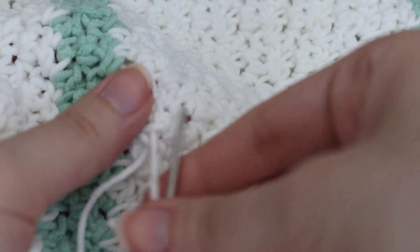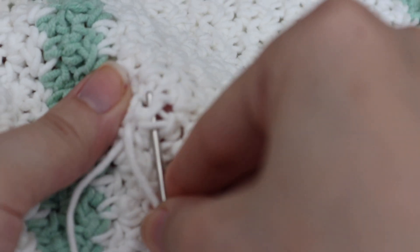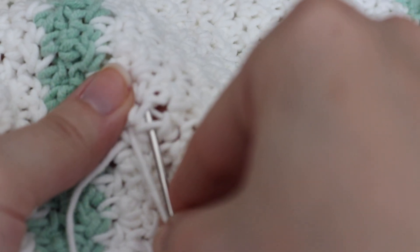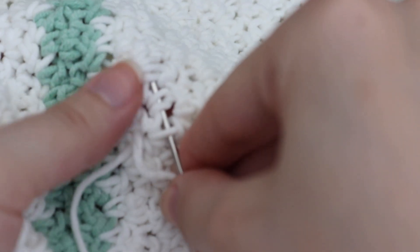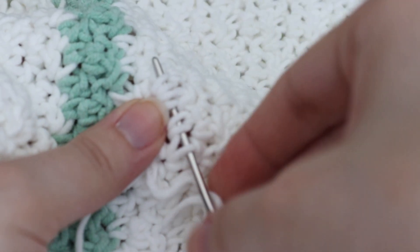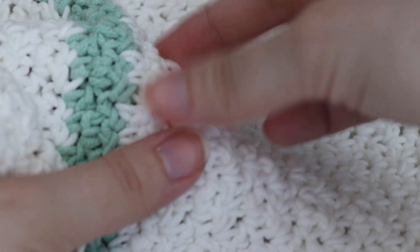Finally I go back and go in one more direction. When you go back and forth like that, it kind of hides the yarn tail a little bit, and it also secures it a little bit more too.